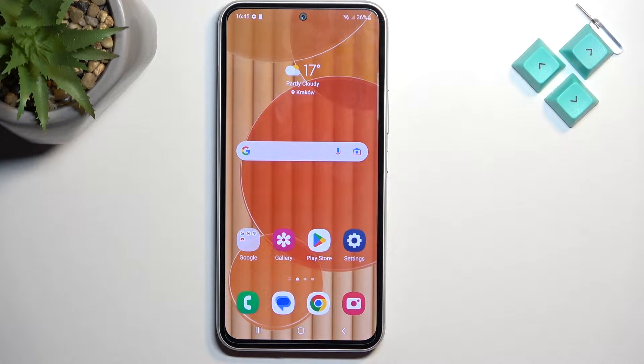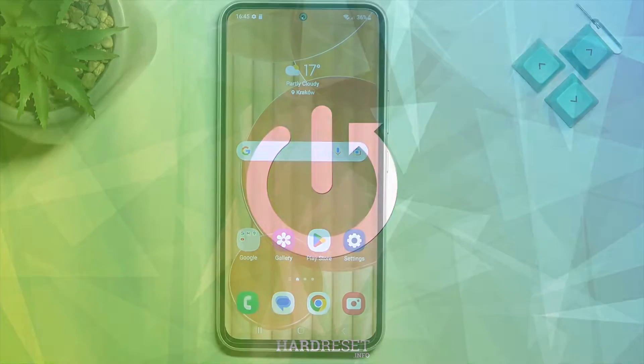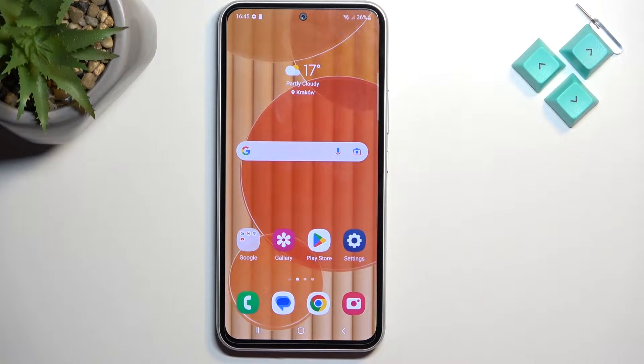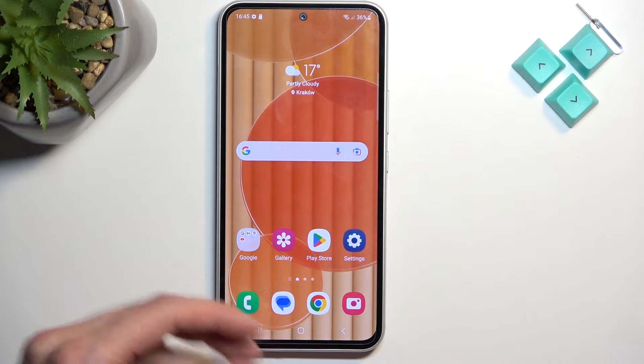Welcome! In front of me is a Samsung Galaxy A54 and today I will show you how you can boot this phone into download mode. For this process we will need to have a cable that is plugged into your computer so we can then connect it to our device.